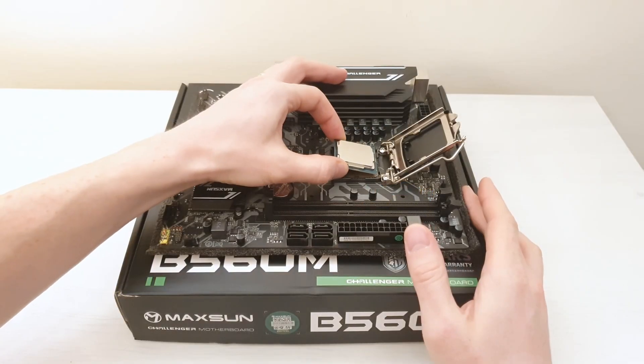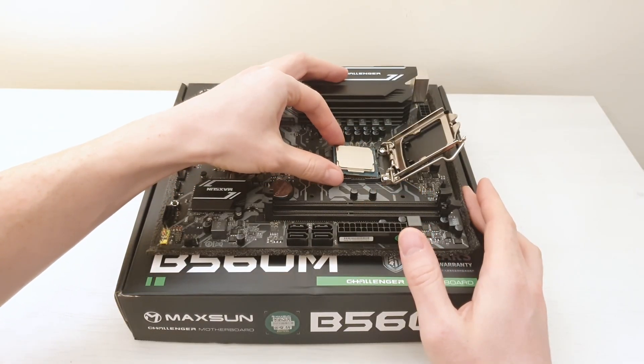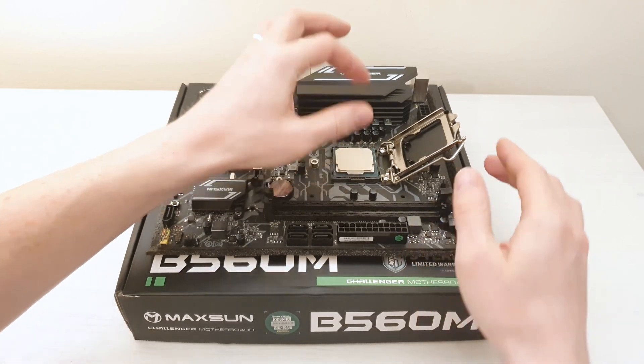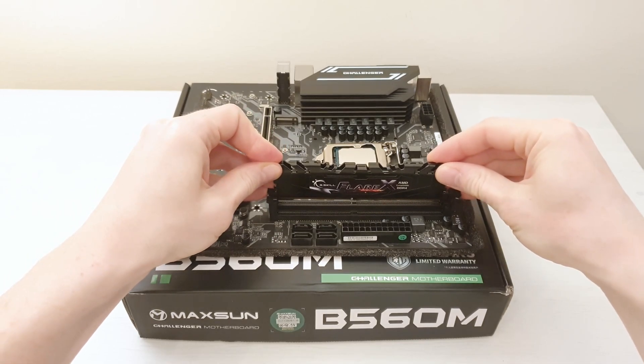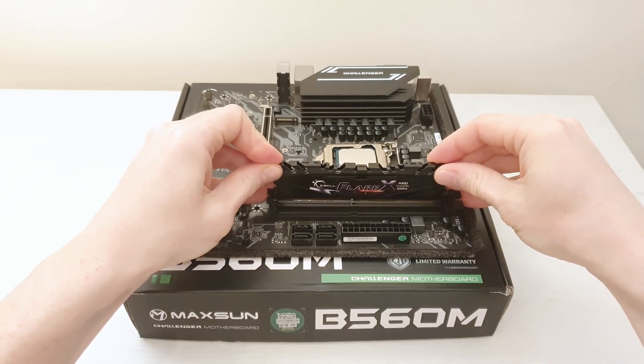With the Core i3-10100F, I also used a Chinese motherboard, the Maxun B560M Challenger. For memory, I also have 16GB — two modules of 8GB each — G.Skill DDR4-3200 CL14.